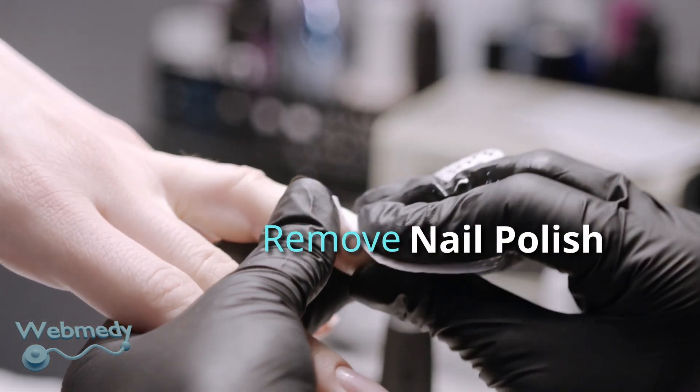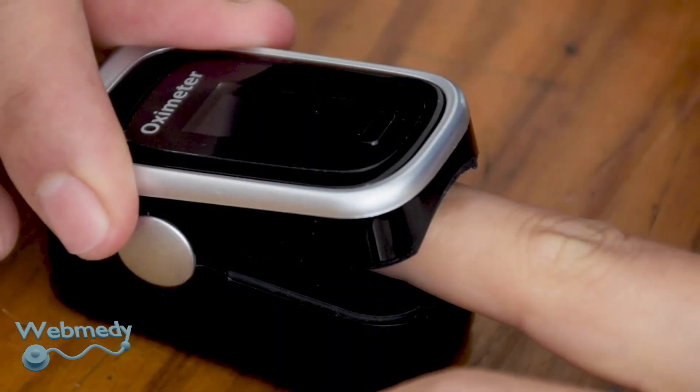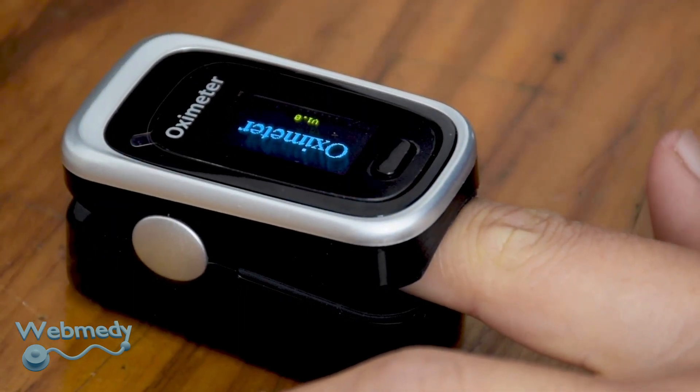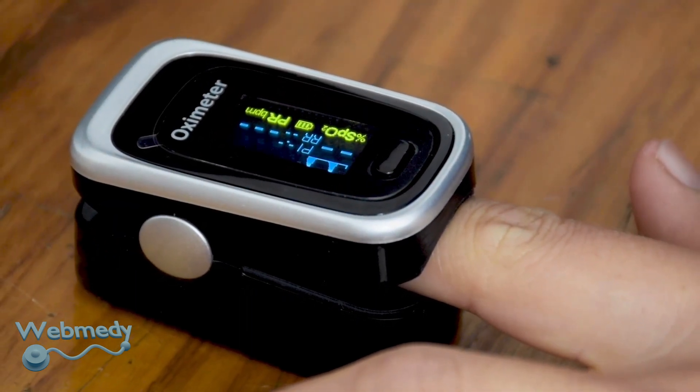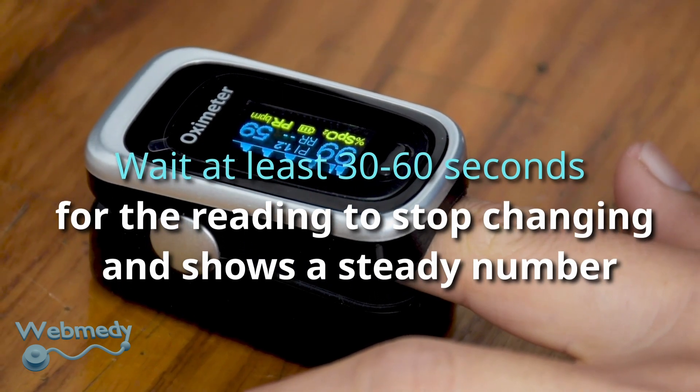Remove any nail polish on the finger you are using. Insert your finger into the device and press the button to start taking the reading. Wait at least 30 to 60 seconds until the reading stops changing and displays one steady number.